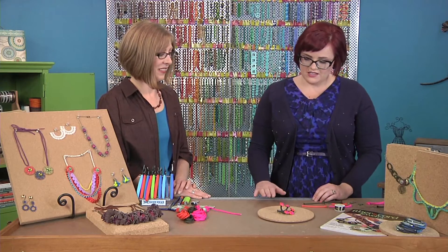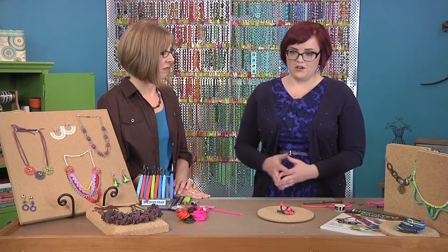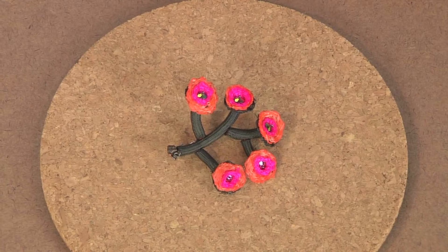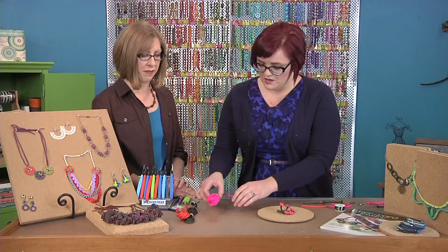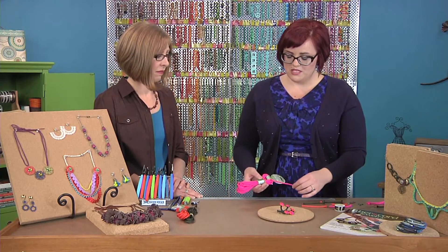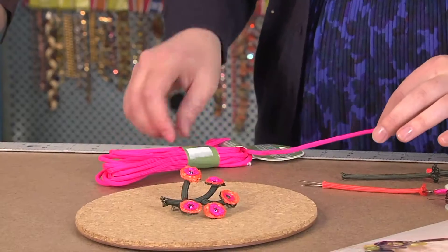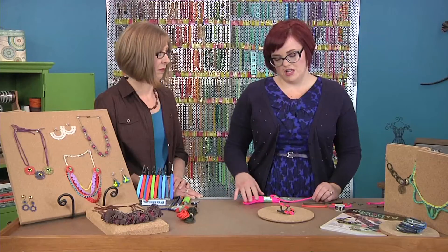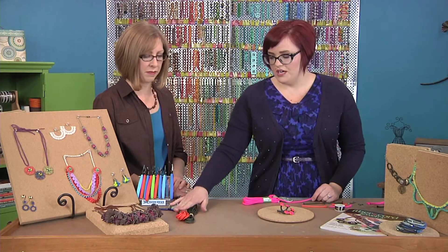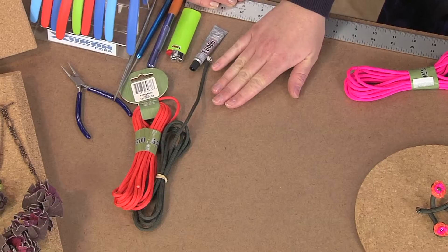So this here is a parachute cord flower brooch. To start that, I'm using the 550 cord, which is the thicker version. It comes a little bit thinner, but you want this thicker stuff. To work with this, you need three different colors of the cord — I'm using a hot pink, an orange, and a deep green.